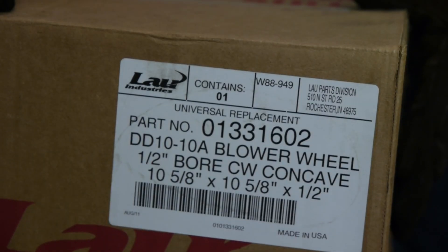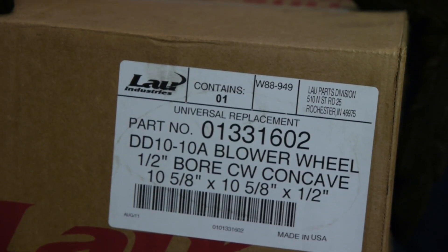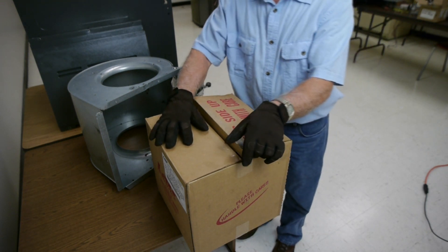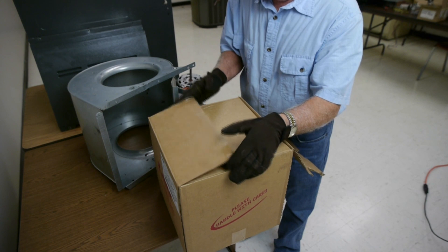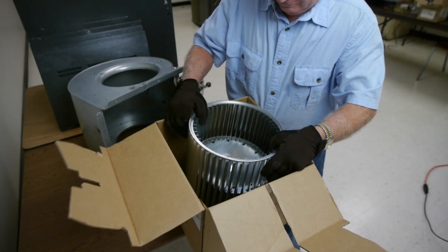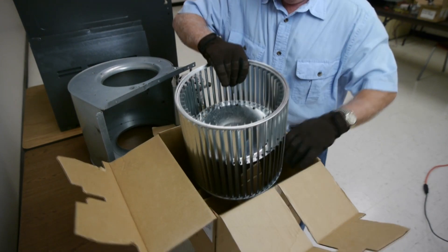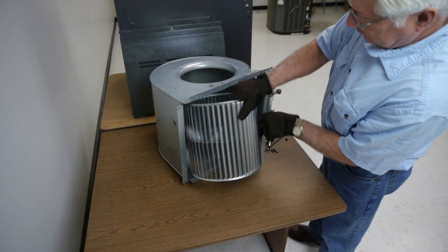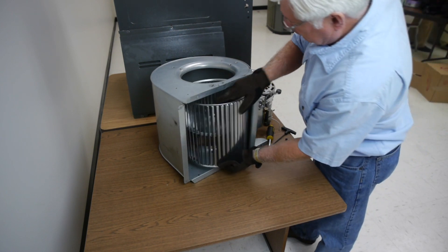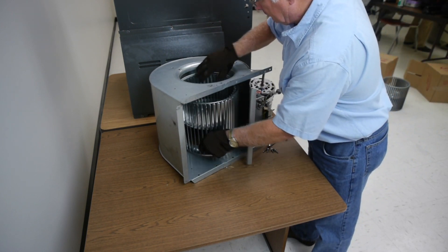Purchase a replacement blower wheel with the same dimensions and rotation as your original. Carefully insert the new blower wheel into the housing in the same direction as the original.